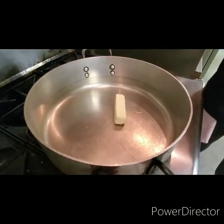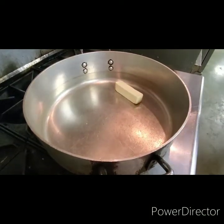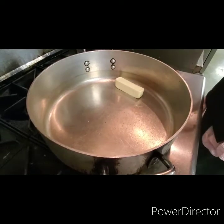Alright guys, we're starting off with one stick of butter. We're going to let this melt, and then we're going to add our milk.